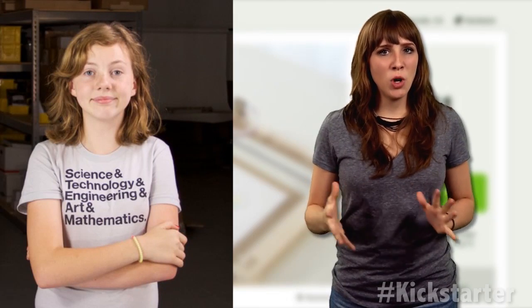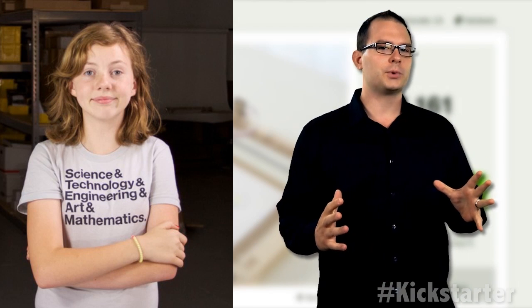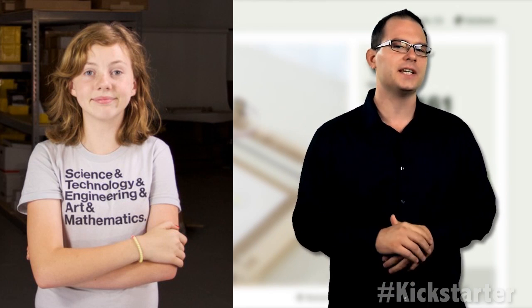Sylvia started in Inkscape, an open source vector graphics editor, to make detailed drawings. From there, she created the design in CAD and was able to iterate quickly.